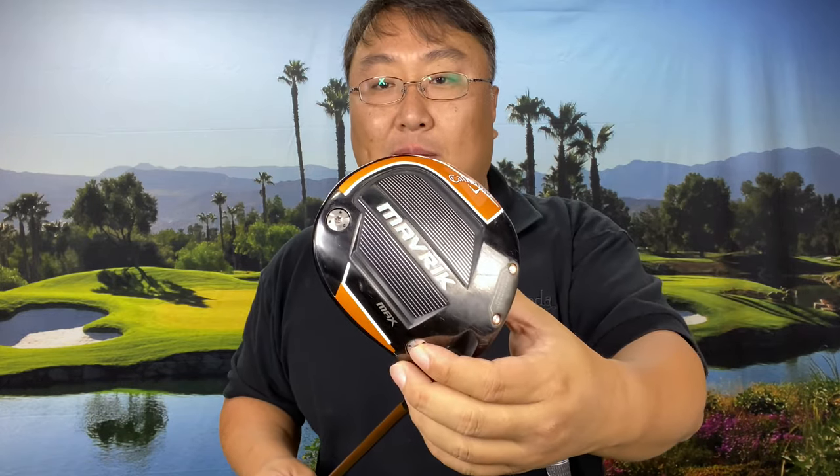I also ordered aftermarket weights for the Maverick — I have an 18 gram weight up here and about a 4 or 6 gram down here. The 18 gram is not standard from Callaway; the largest it comes with is 14. I also went with an A flex, a senior flex shaft, because when you cut a regular flex shaft down five inches, you just have less shaft and it becomes technically stiffer. Going to A flex and cutting down five inches should make it more of a regular shaft.